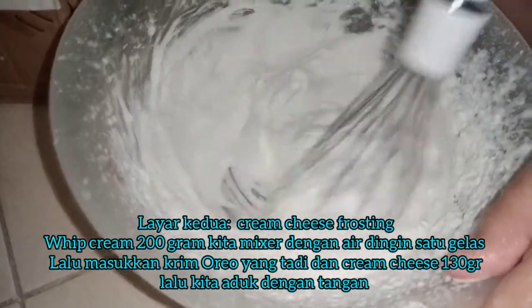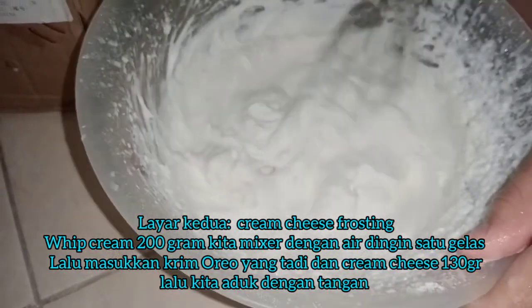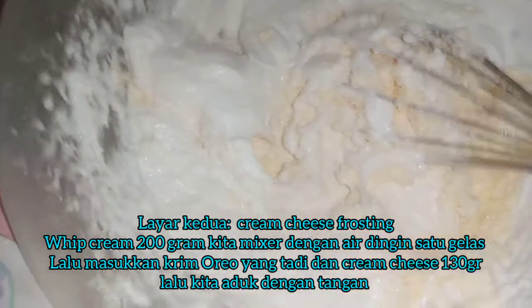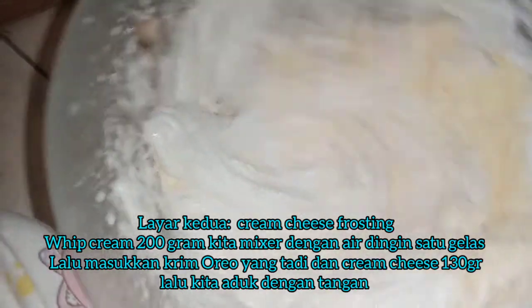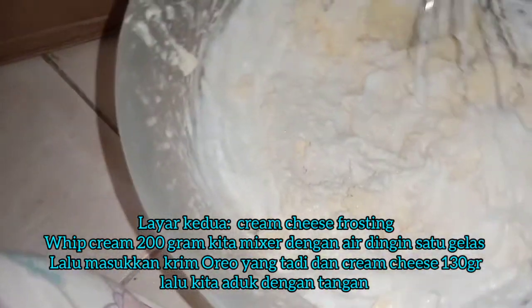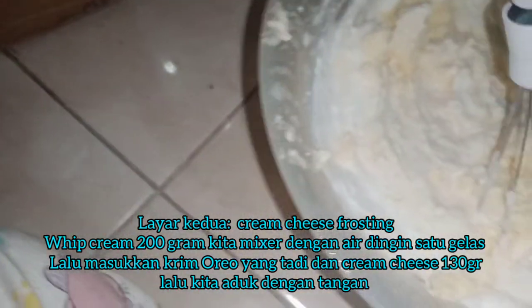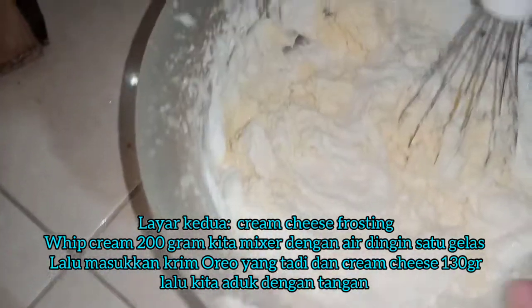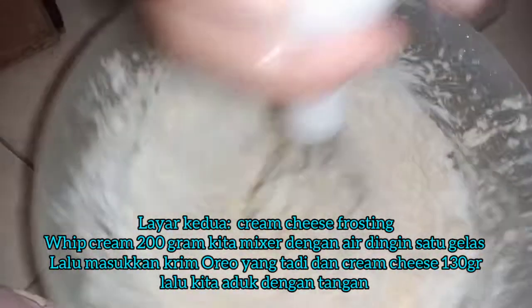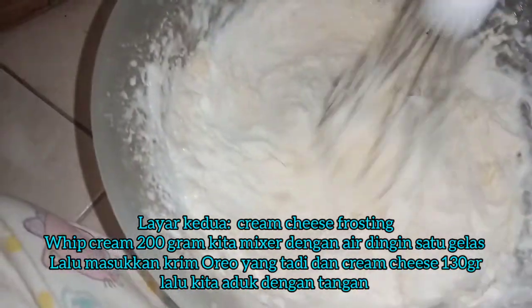Diaduk. Kita masukkan krim cheese-nya, 130 gram. Diaduk. Di mixer. Diaduk pakai tangan saja.